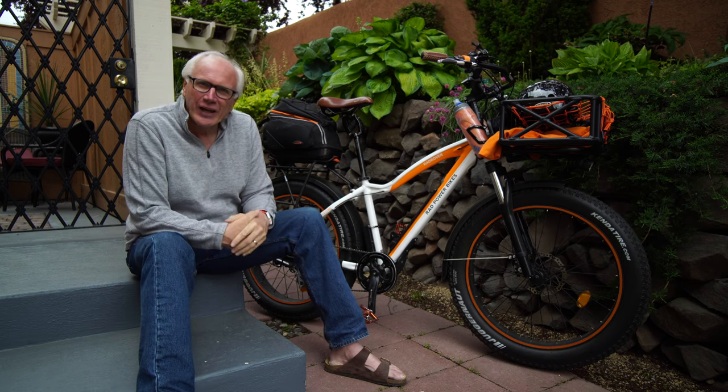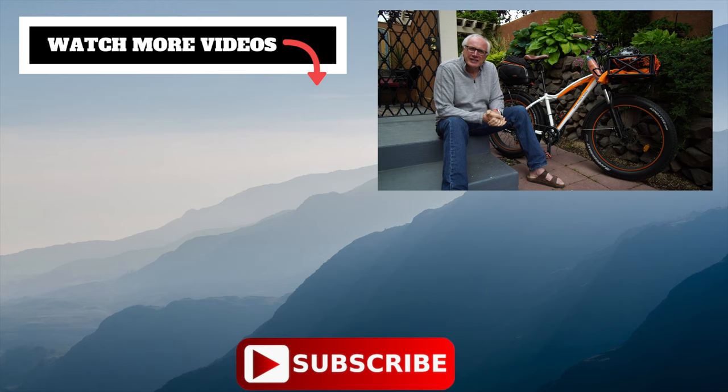There you have it — the Thud Buster from Cane Creek explains why my saddle is so high. If you like this kind of content, give us a thumbs up and leave a comment below. If you have something else to recommend, go ahead and share it — we do appreciate it. We'd really love it if you'd subscribe. Thanks for stopping by, we'll see you next time.